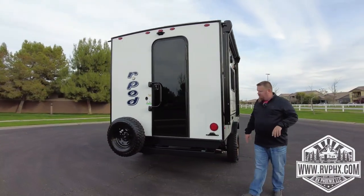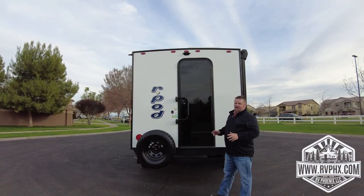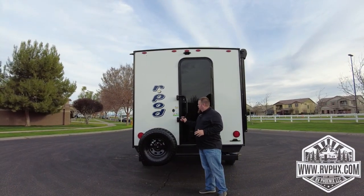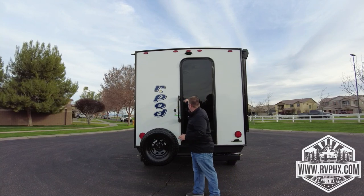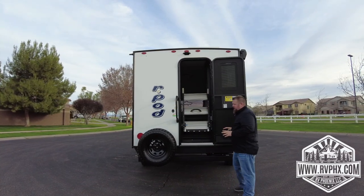Once again you have your little stabilizer jack on the corner. As we come around, this is what separates this travel trailer from the rest — it's a rear entry trailer. To access it, you just lift this up, turn it like this, open up the door, and that's where your steps are.